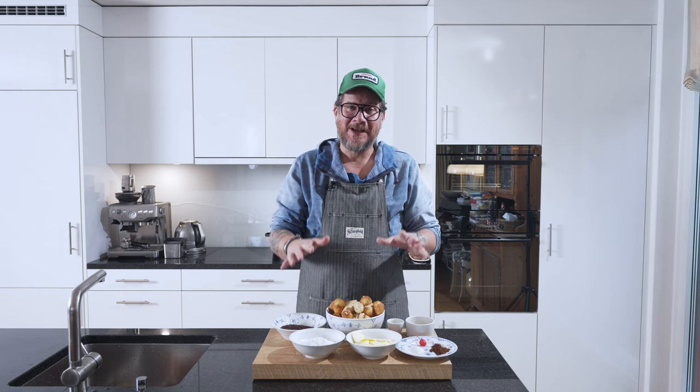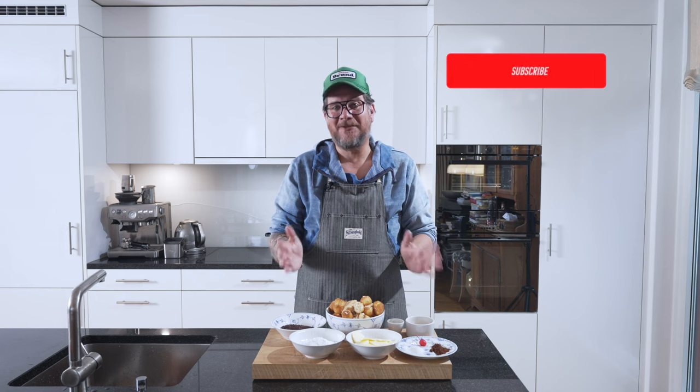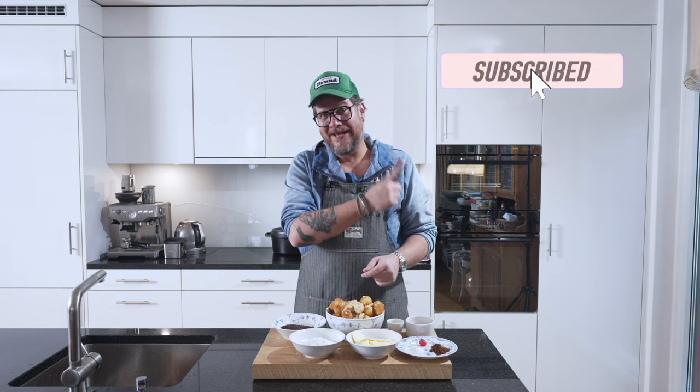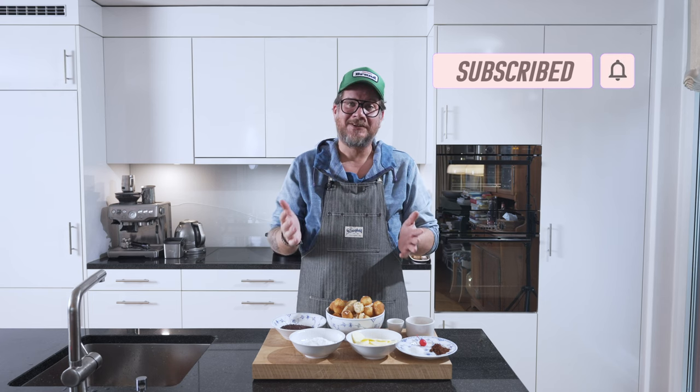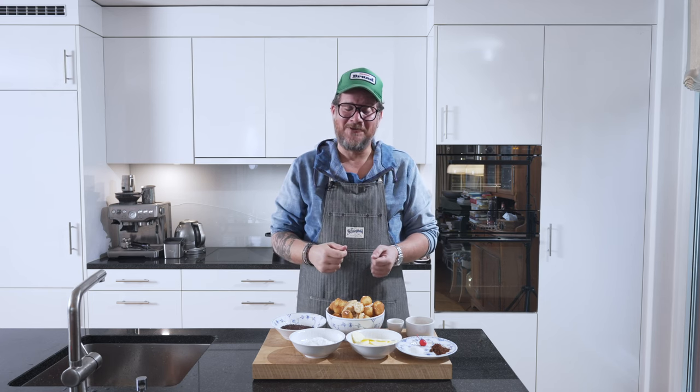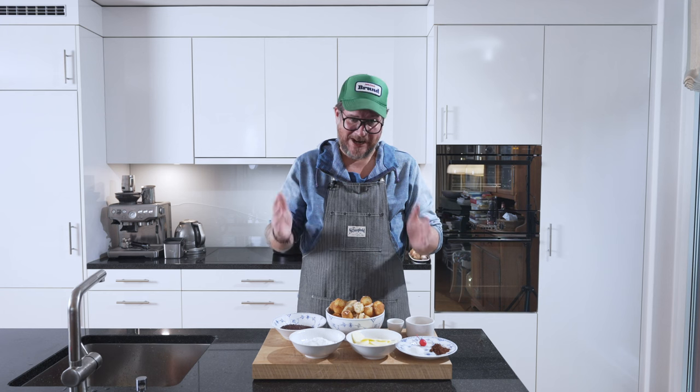But before we have a look at the board, please do me a huge favor: if you're not a subscriber to the channel yet, please hit the subscribe button and check the bell icon. That way you get notifications every Tuesday when a new episode comes online. But now let's have a look.